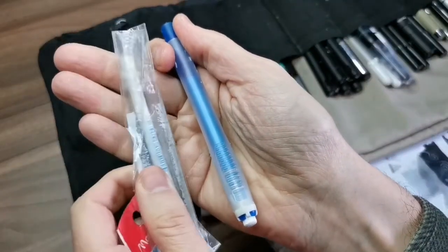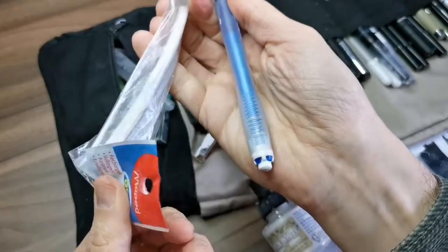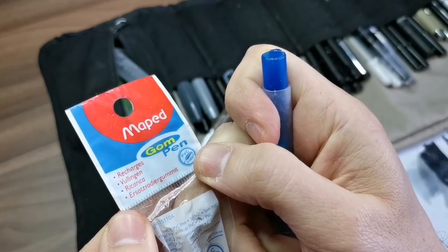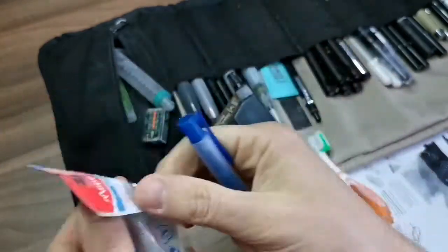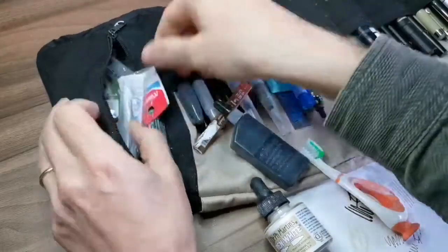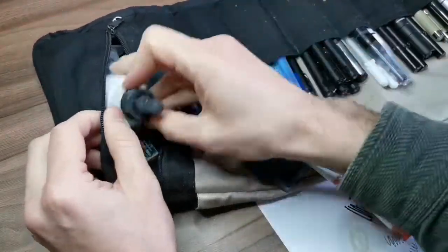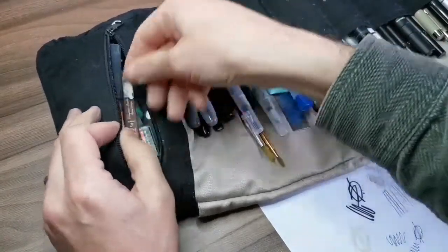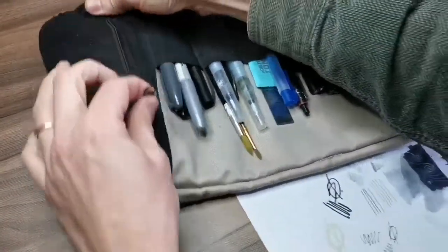I bought this eraser in Argentina, maybe a year or a year and a half ago. This is the last replacement I have, which is sad because I haven't had time to research and find a similar kind of eraser here.